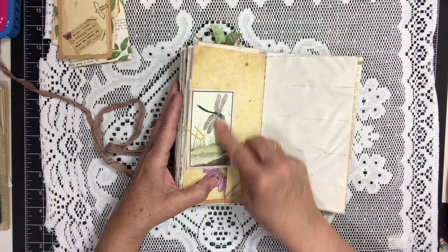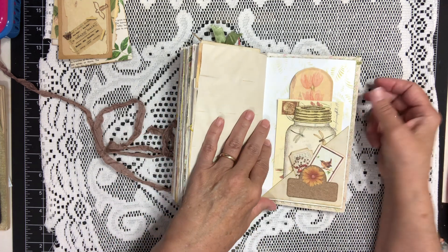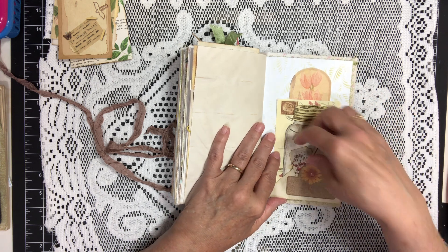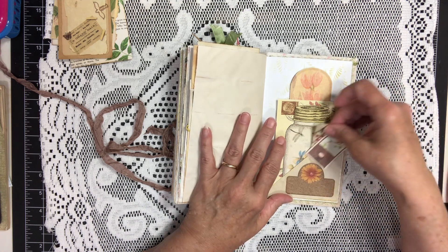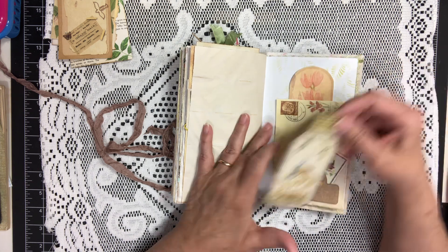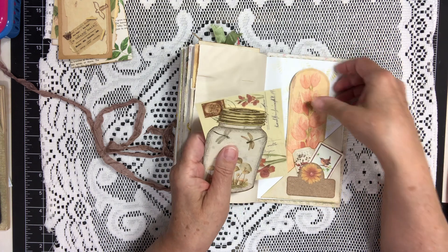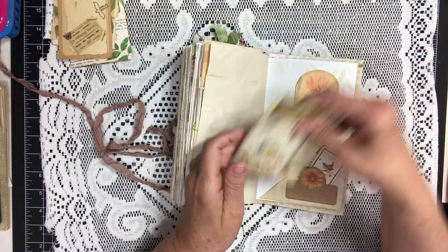This is a little card that came with the kit. This is another one of the tucks that, after you take these out, can flip up and do some writing behind — with the mason jar, the postcard, and another one of those tags, and that fits right in here.